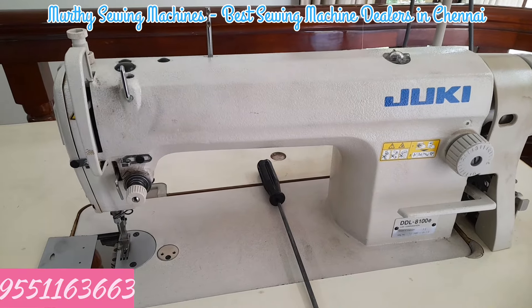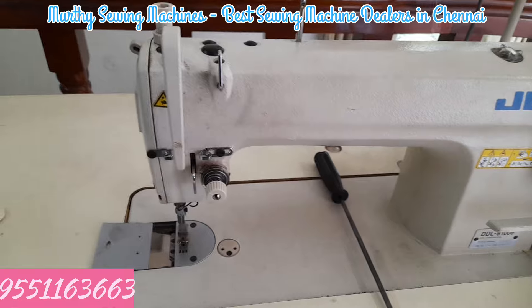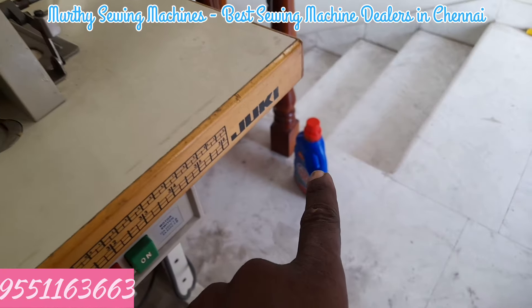This is DDL-81E. This model is made of an oil tank. It is used to put in the bottle.